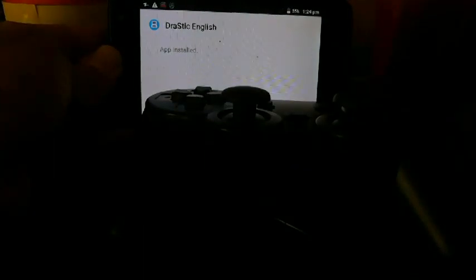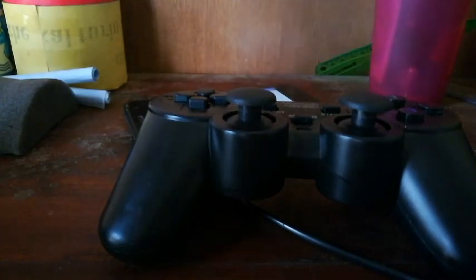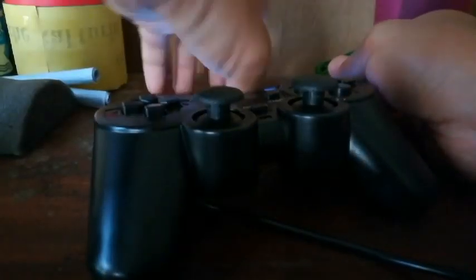First of all, let me connect the controller. I'm using an OTG cable with my device.